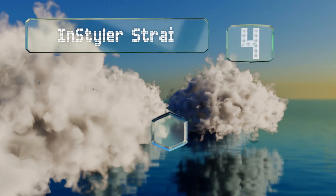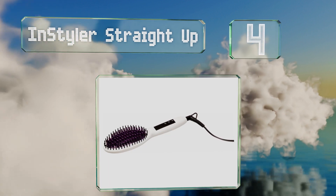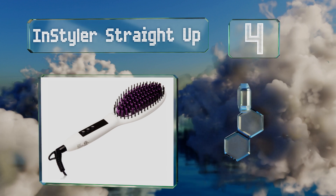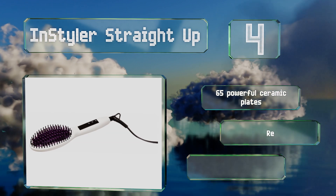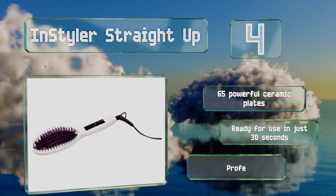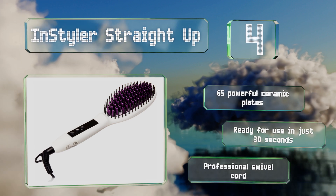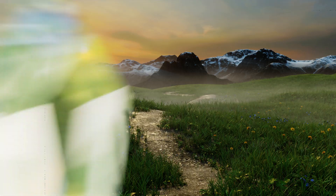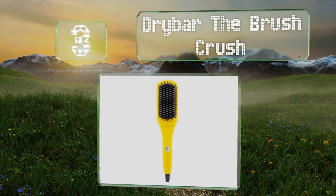At number four, the InStyler Straight Up can be trusted to tame your waves without producing any unsightly folds or creases. It's made with safety in mind, as its cool-touch ionic bristles prevent the hot surface from coming too close to your scalp. It features 65 powerful ceramic plates and a professional swivel cord, and it's ready for use in just 30 seconds.